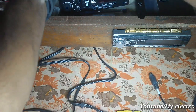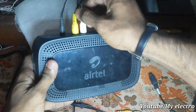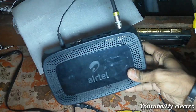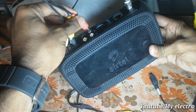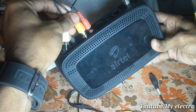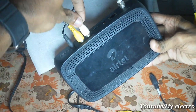This is the connection cable. It is the same as an AV cable. It is now connected with the AV cable.